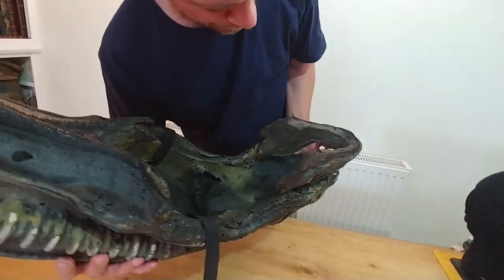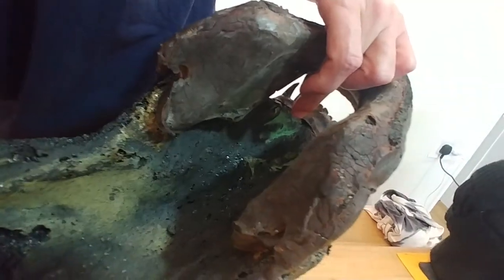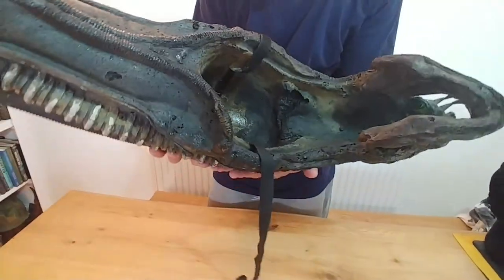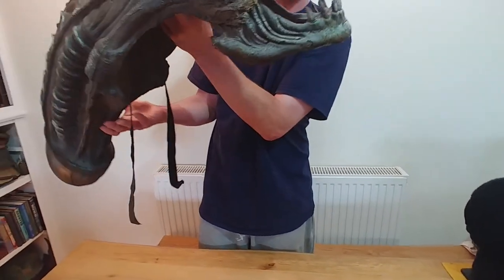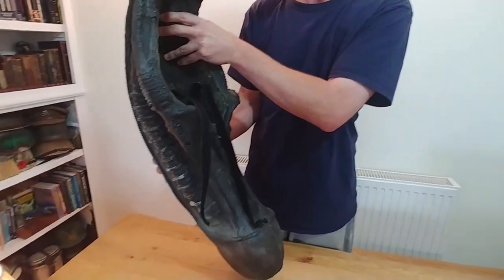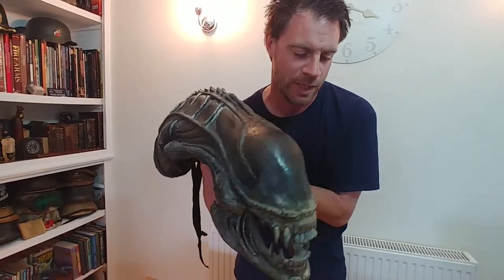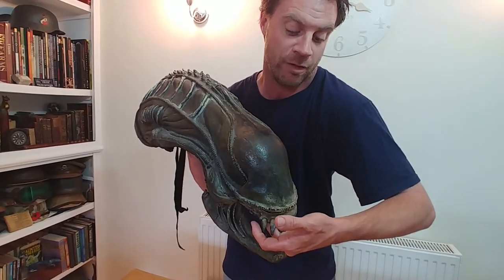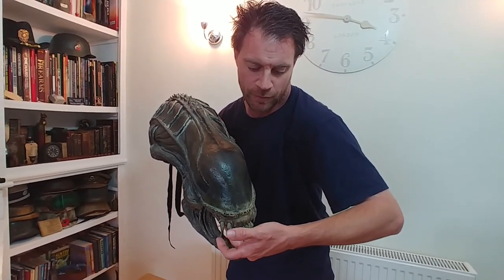Another thing that's very theatrical about this - look at all the goo in the jaw there. It's all running up the inside of the mouth. So it's almost as though this was dressed maybe with goo in the mouth, saliva, and then it's just been put somewhere to dry and it's run all on the inside of the mouth. Or maybe that was a result of literally someone getting the saliva on their hands and putting it in the mouth - actually, that's what I now think. You put the saliva in the mouth and naturally you're going to drip it on the inside of the mouth as well.